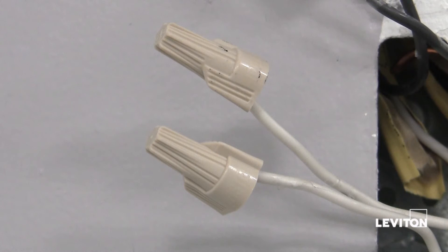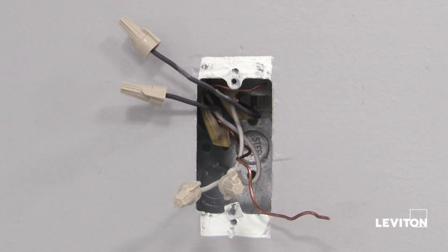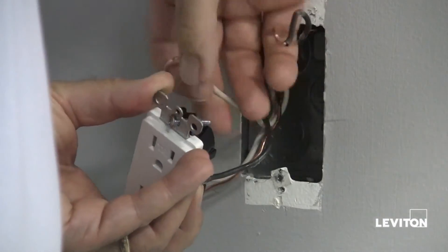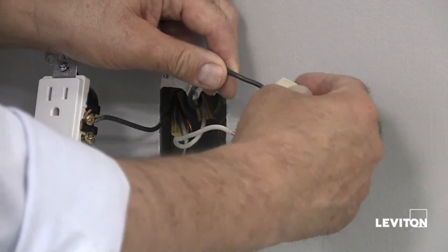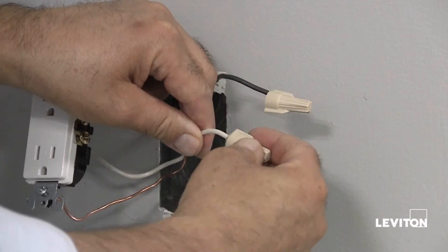Now we first need to identify the line and load wires. We are basing this process on a box that has four wires and a separate ground wire. To do this, detach one white wire and hot wire from the outlet and cap each one separately with a wire connector. Make sure that they are from the same cable.